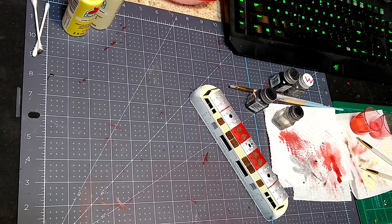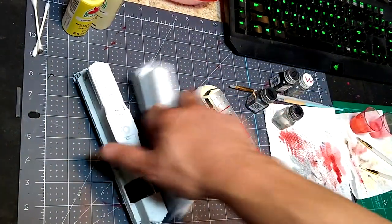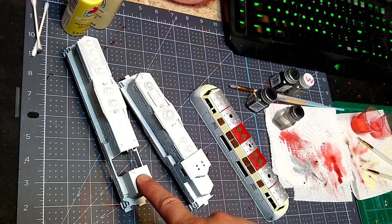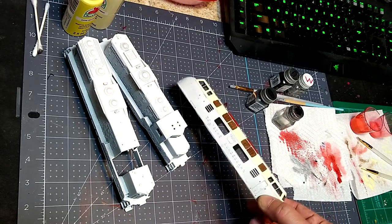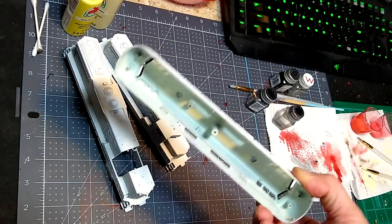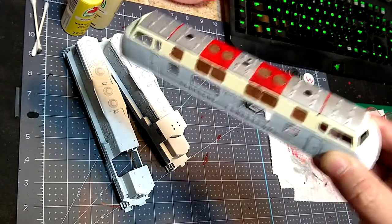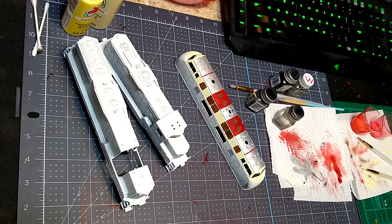We're going to paint three locomotives by hand with a paintbrush. We have an Athearn SD9, a Walthers GP9, and a Fleischmann DB V200 — die cast metal. I've already started doing some cutting in. Since we can do this in high def, I'm going to show you a technique from a different clinic using the older recipe for painting — just a little preview of something we'll do later.